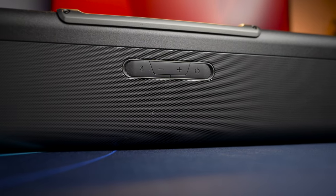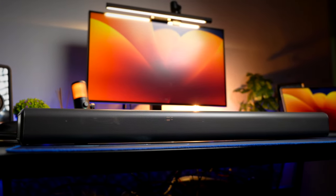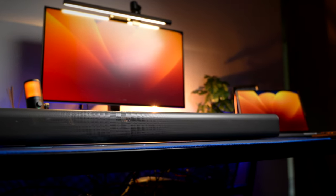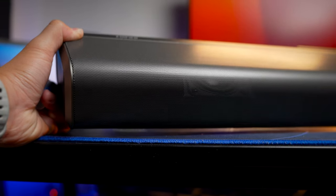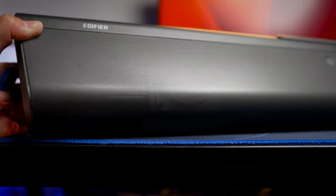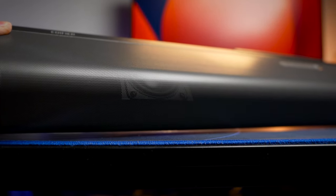The reason the entire thing is covered with a metal grille is because the soundbar itself is covered with speakers. The 5.1.2 configuration means you get your traditional five channels — the center speaker, two front left and right speakers, and left and right speakers at the sides of the soundbar. The .1 stands for a subwoofer, making it a 5.1 system, and the .2 stands for two additional top-angled firing drivers to give you additional height surround sound, making it a 5.1.2 system.